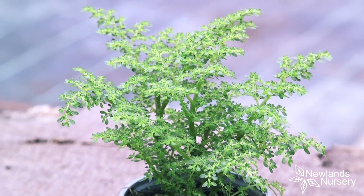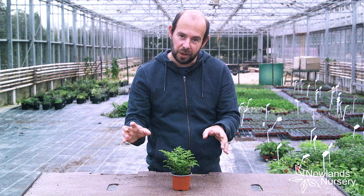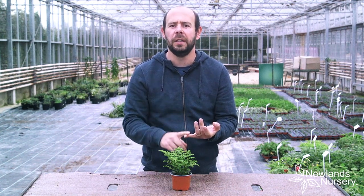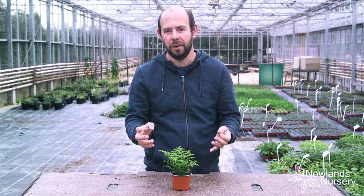It's a fantastic houseplant, fairly easy to look after. It's something I'd stick on a windowsill or in a light position — if you've got a conservatory or work there as well.